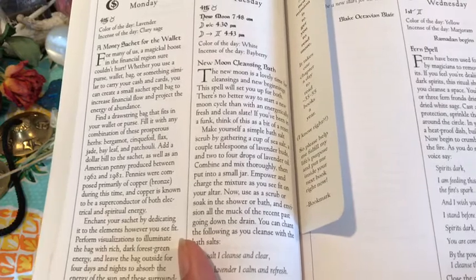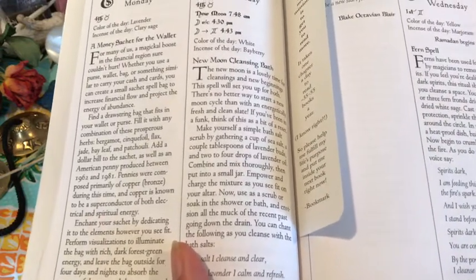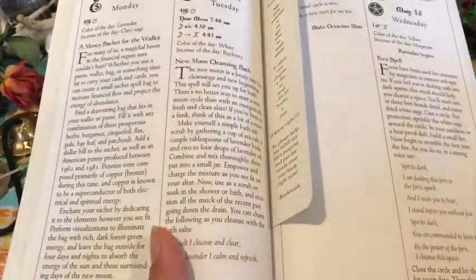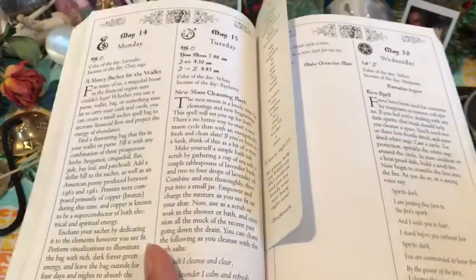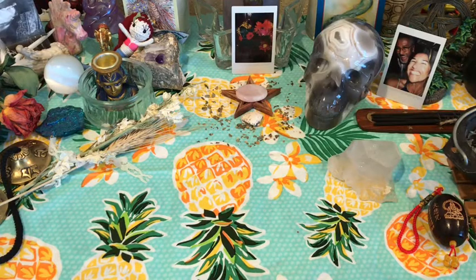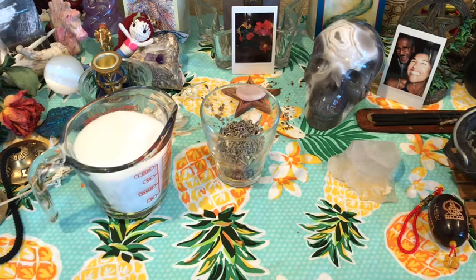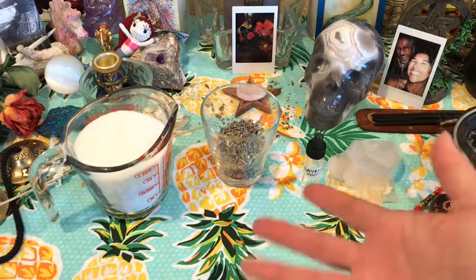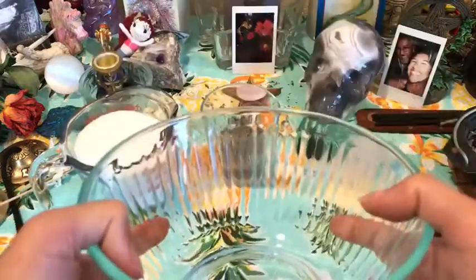If you've been in a funk, think of this as a bit of a reset. Make yourself a simple bath salt scrub. I've kind of tweaked the mixture a little bit, so let me go ahead and show you what the ingredients are. For this particular bath salt, you're going to need two cups of sea salt, three tablespoons of lavender buds, and two to three drops of lavender essential oil. I'm going to place them in this Pyrex bowl just for mixing.